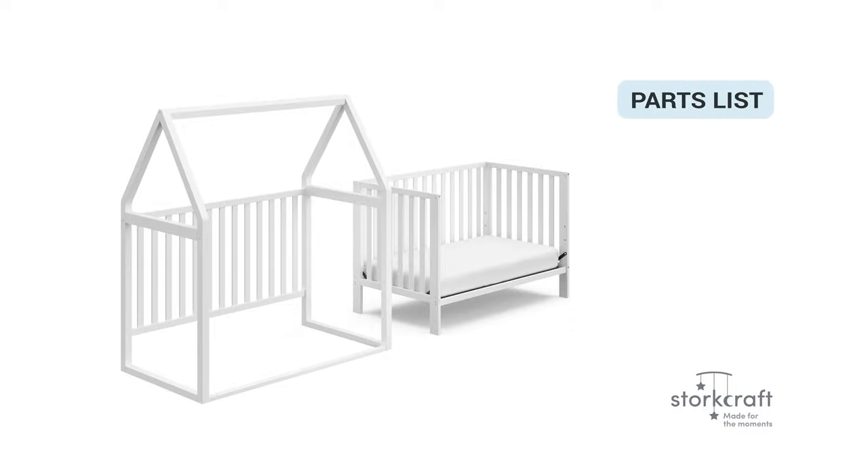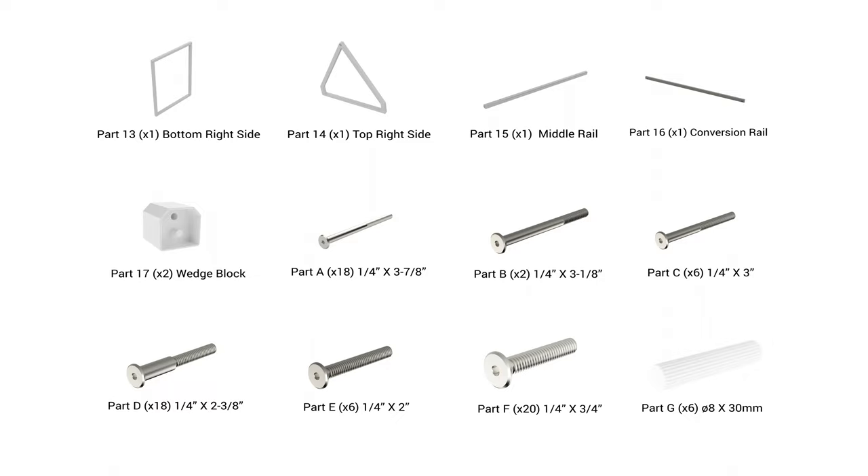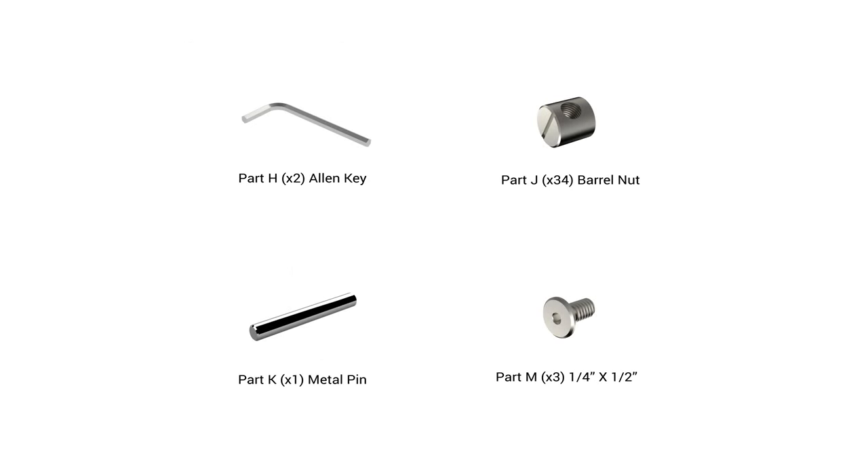Start the assembly by checking the parts list. The following parts are enclosed and required for installation. Make sure to identify all parts, hardware, and tools.